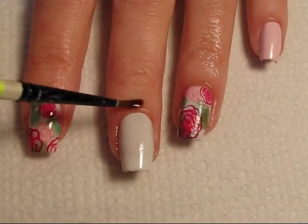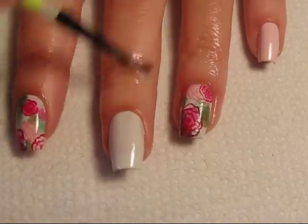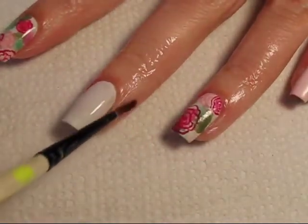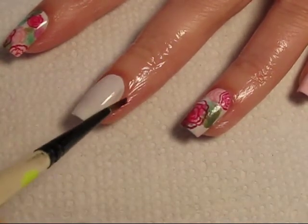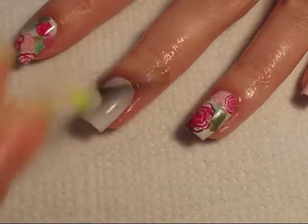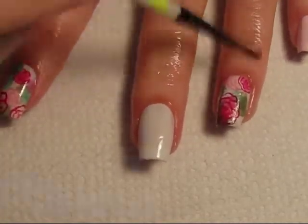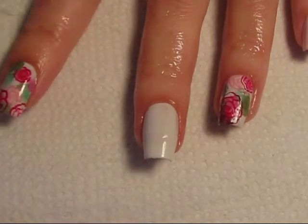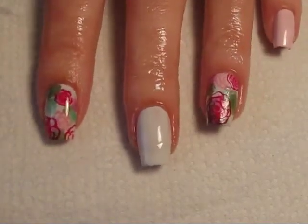Once my base coat and base color have dried, I apply cuticle oil using a small art brush to the skin, on my cuticle as close to my nail bed as I can. This helps with clean up and also protects my skin from polish, because I am going to get polish on my skin with the sponging technique I'm going to use today. Be really careful not to get any cuticle oil on your nail or your polish won't stick.